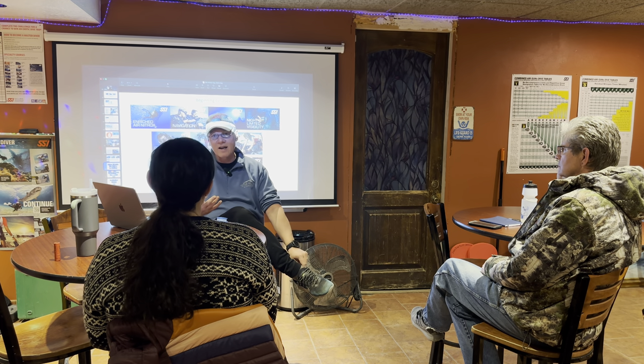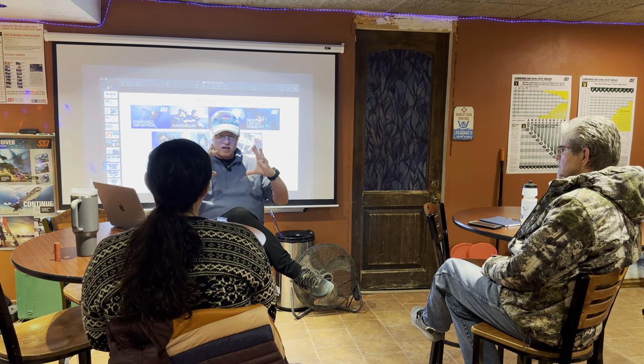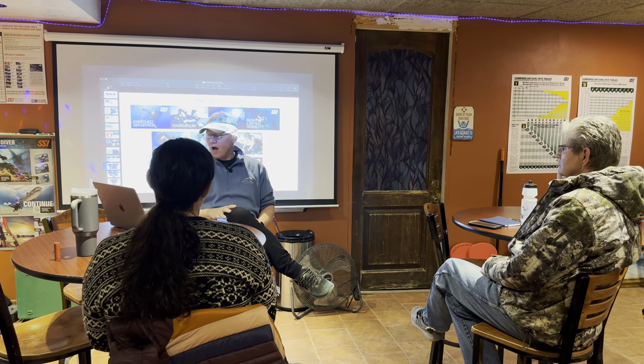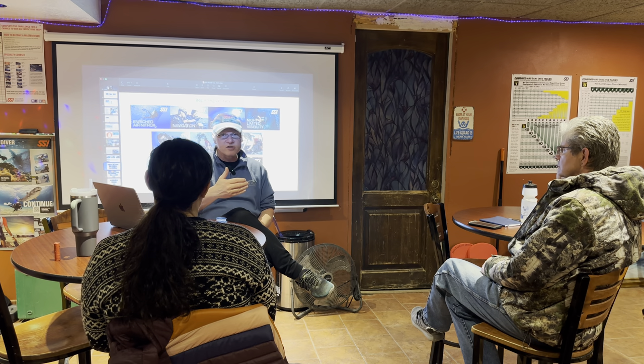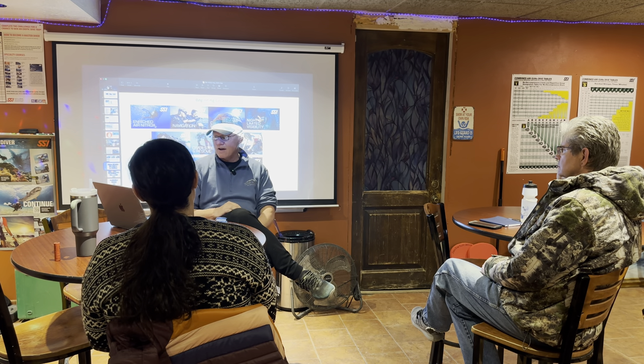Night diving is another favorite — cool stuff comes out at night: octopus, lobsters, crabs. I saw the biggest hermit crab I'd ever seen on a night dive off Cozumel. For additional safety, Stress and Rescue is one of my favorite courses to teach. The goal is to help you understand stress and put you in controlled, stressful situations in the water to show you how to handle them. We usually pair that with REACT — your CPR, AED, first aid, and O2 provider. REC diving is definitely fun too. I dive a lot of side mount.